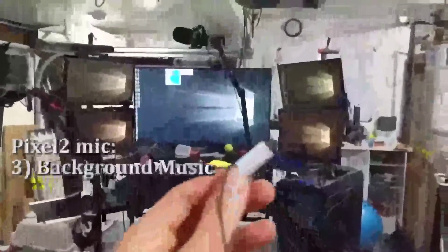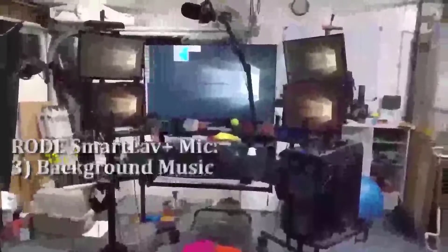Now we are not using the SmartLav Plus — it's disconnected. This is the Pixel 2 camera. We've got some loud music over there. Let me turn the microphone so it's facing the music and the speakers. Now I'm turning it back around. That is the Pixel 2 microphone. Now we're using the SmartLav Plus — I have the cable plugged in, it's on my chest. We have music over there and it's pretty loud, maybe 10 feet or so away. You don't really hear it very much. The SmartLav just basically picks up whatever my voice is projecting.